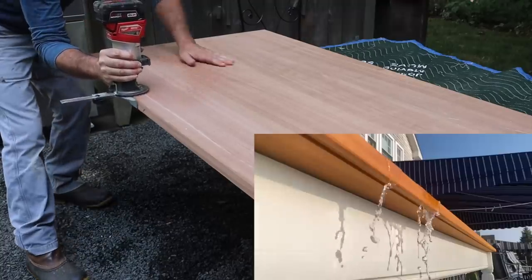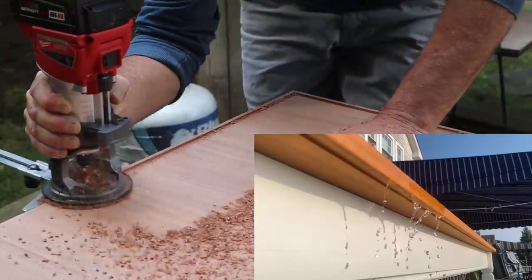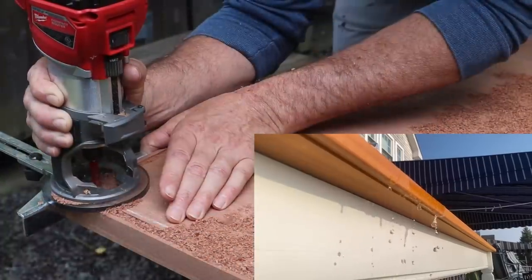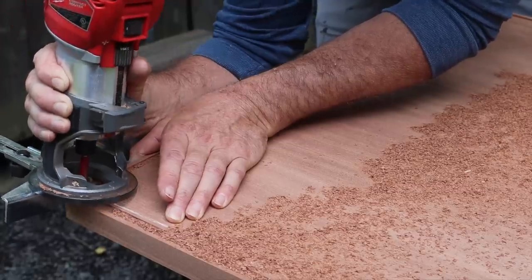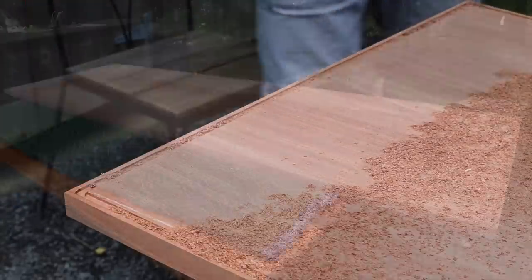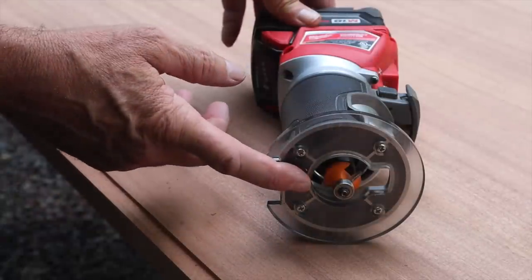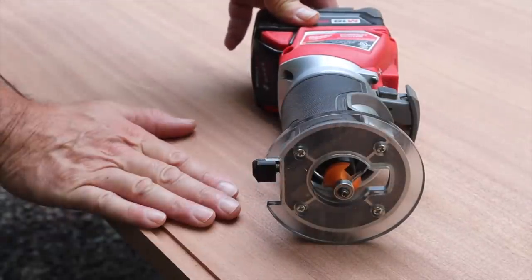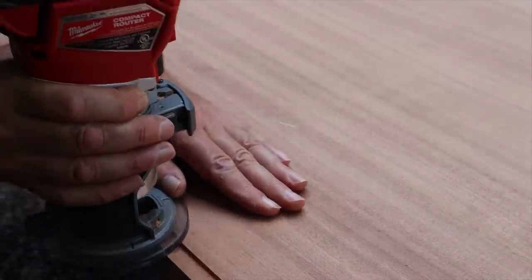This drip edge will prevent water from rolling under the tabletop and onto the table apron. I just put a round over bit in the router and while I've got the table upside down, I'll use the round over bit to soften the bottom edge.